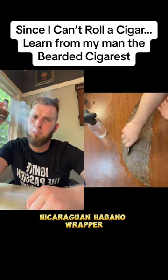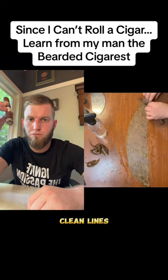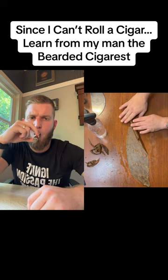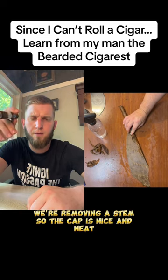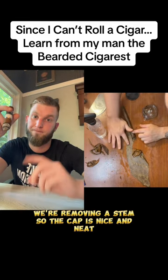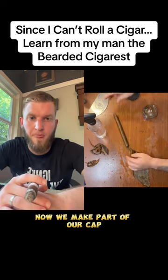Now we have to get our wrapper prepared — the Nicaraguan habano wrapper. Here I'm trimming up the edges so we have nice clean lines, and rolling the cigar up right there. We're removing the stem so the cap is nice and neat.